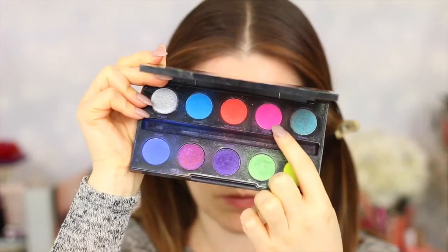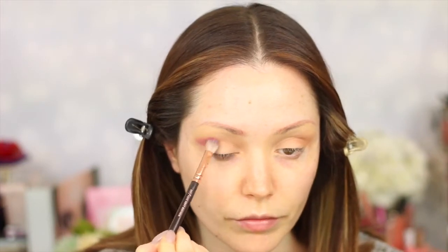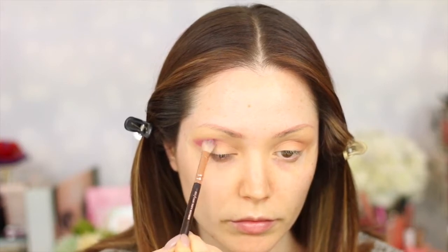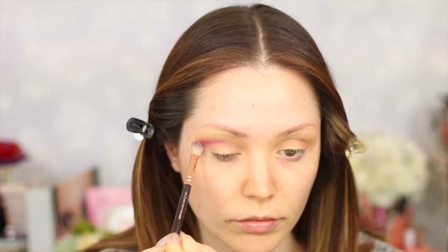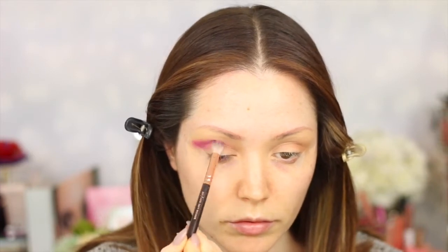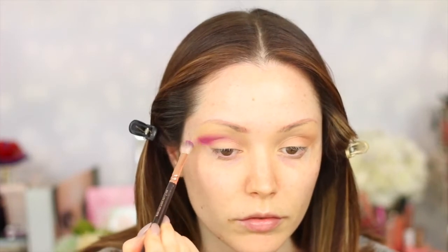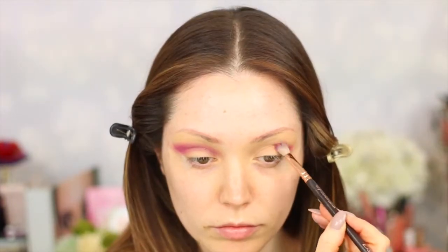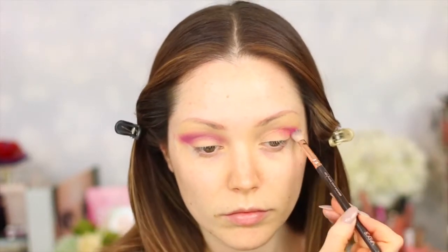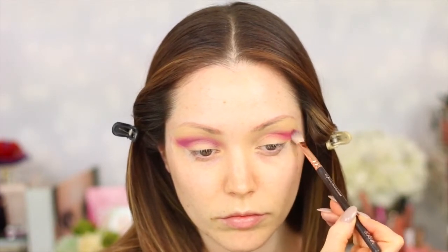Taking the first shade from the palette — this one is called Savage, which is a really vibrant pink — I'm going to be buffing that out into the crease as well. You want to concentrate the most product onto the outer half of the crease and drag less onto the inner half, so you create more of a cat-eye smoky look with the vibrant pink on the outer half. Don't worry if it makes a mess because we'll clean it up in a while.